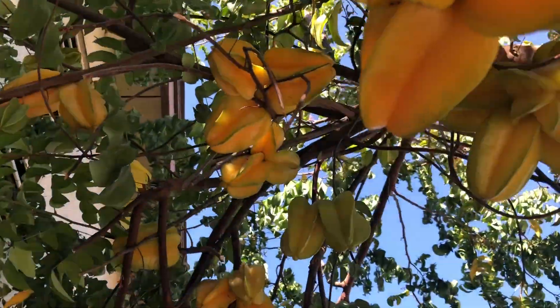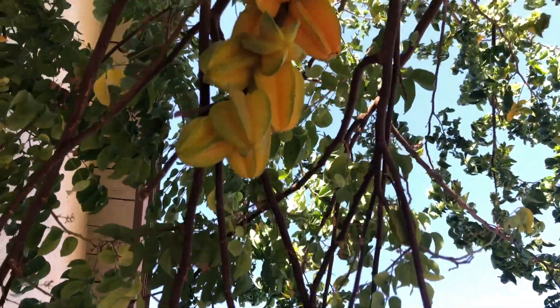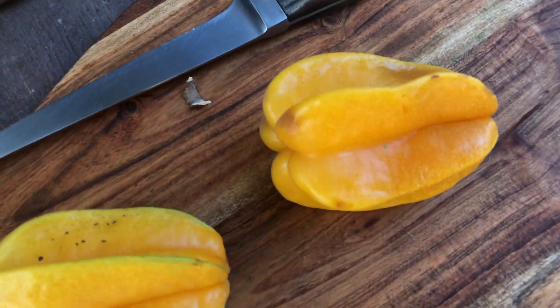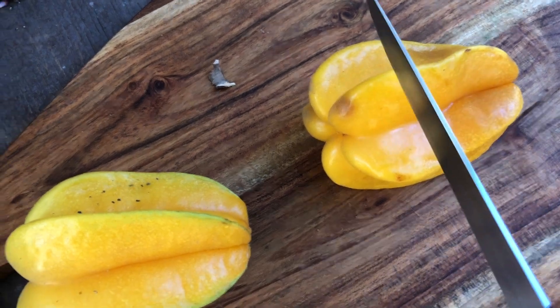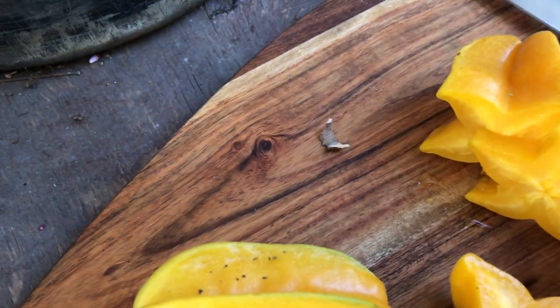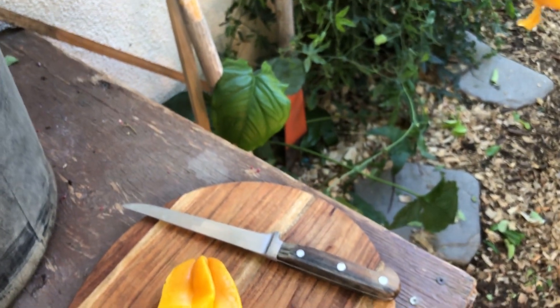A lot of it blew off in the windstorm. The fall harvest so far is probably about 10 or 15 pounds, but hey, 10 or 15 pounds is better than none. We had a couple of fruit fall off, and I'm going to give this a try. As you can see, this is genuine star fruit — this is not artificial, this is not a peach, this is not a star-shaped peach. Look at that — it's so juicy. We're going to do a quick taste test and I'll let you know if star fruit is worth growing in the San Joaquin Valley.